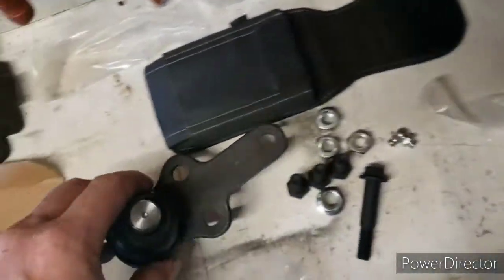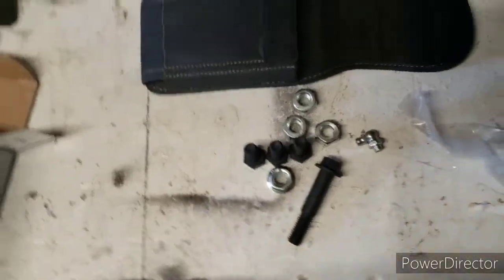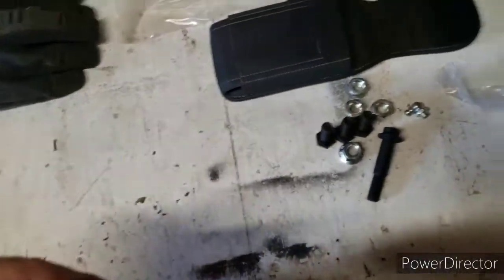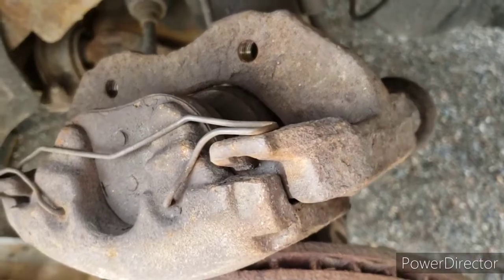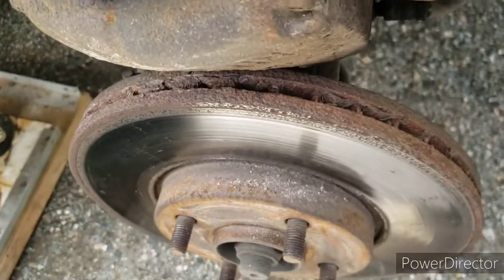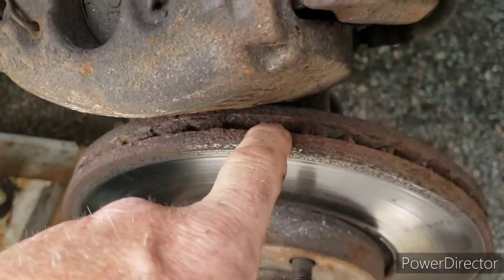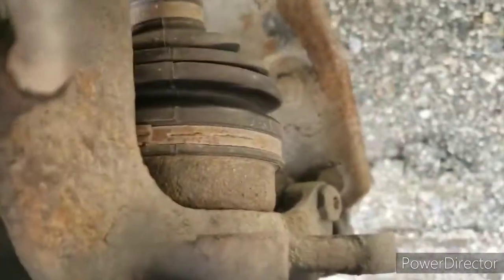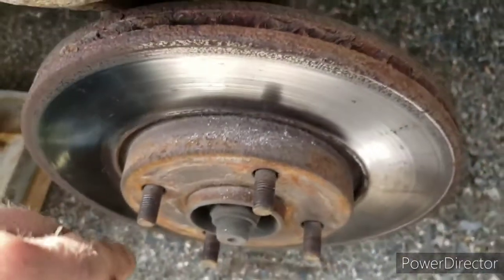I don't know if I'll be doing this today. I've got to grind out the factory rivets, so I don't know if I feel up to it today, but if I do, then I will. So, take your tire off and just unbolt the caliper and bracket all together, and hang it up somewhere so you don't kink your hoses. Take your rotor off, then we're going to loosen up the ball joint bolt right there. We're going to bang out the ball joint, swing the knuckle over, and we'll take it from there.